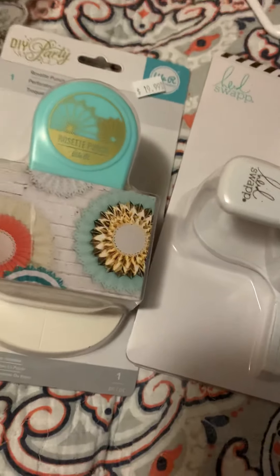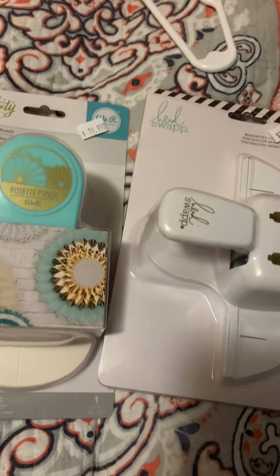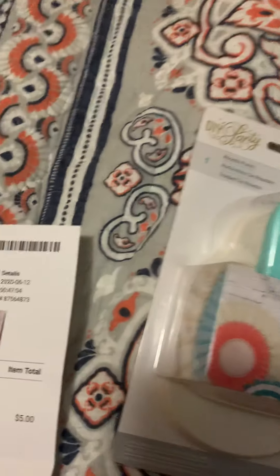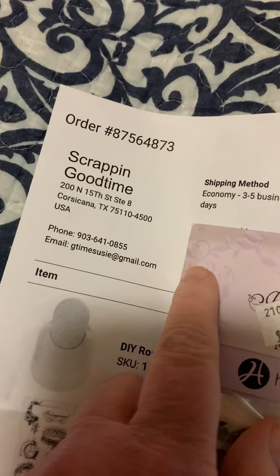Hi guys, it's Kari! I have a new color - I can hardly wait. I got this order in so I could share it with you guys. I ordered from Scrapping Good Time; I just found them on the internet.